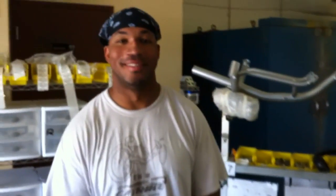Hi Aaron. Hey, how are you? Pretty good. Can you show us how to press a headset cup today? Sure.